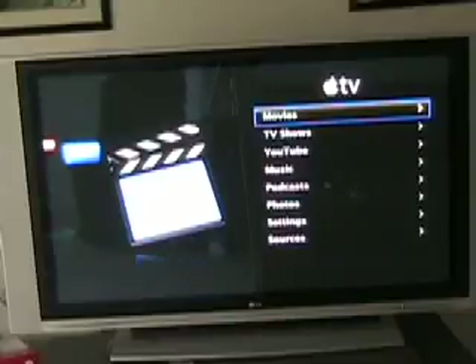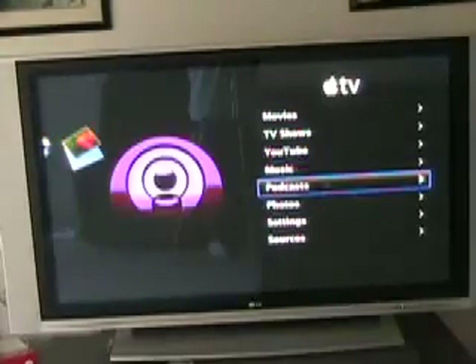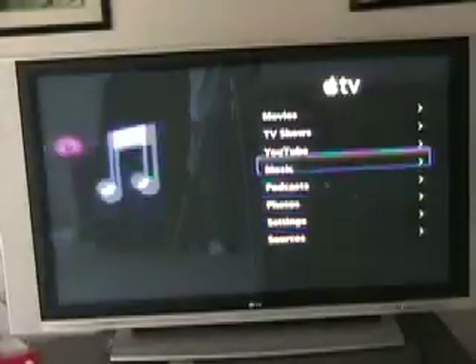So here is the main menu for the Apple TV with the recent software update. You can see it's got movies, TV shows, YouTube, music, podcasts, photos, settings, and sources, and I'll go through each one for you very quickly.